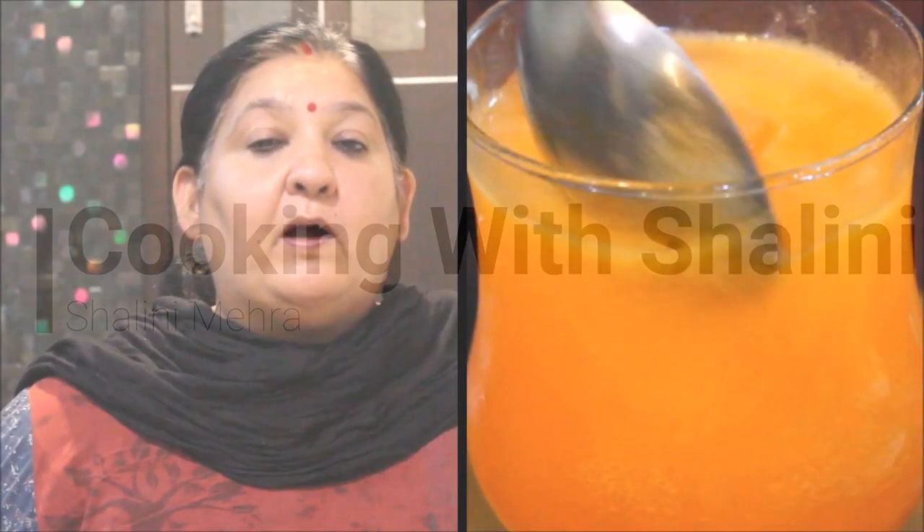Hi everyone. You can use this with your cooking. We drink cola all the time. We can buy it in the bazaar, but how many chemicals are available in it? It is very difficult to know what is in the bazaar drink. Why not make it at home?